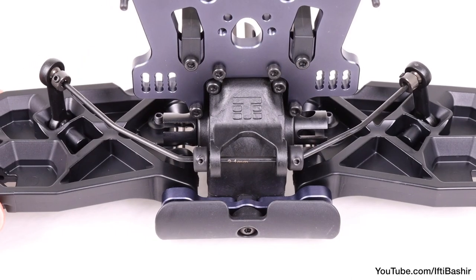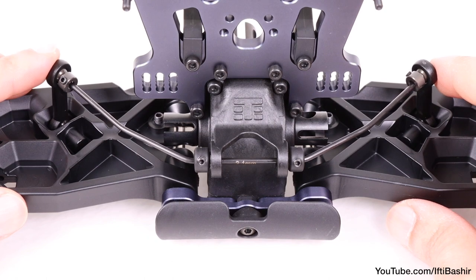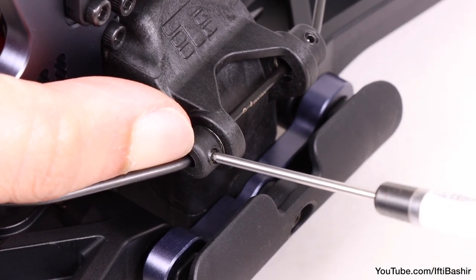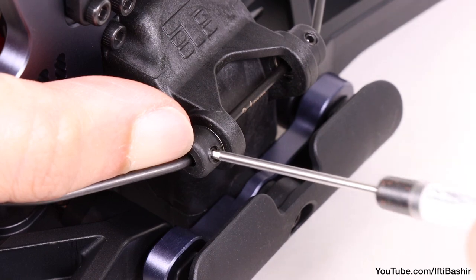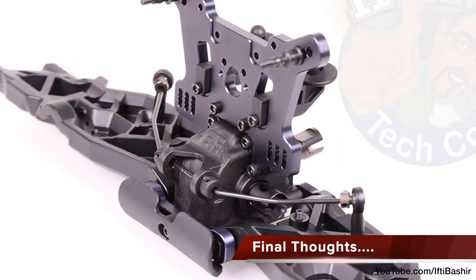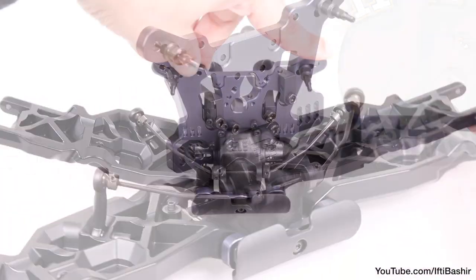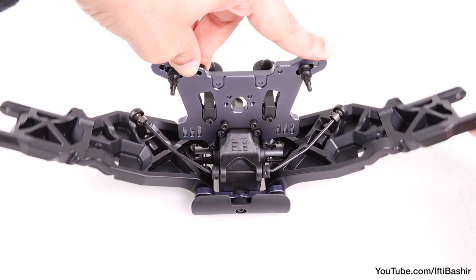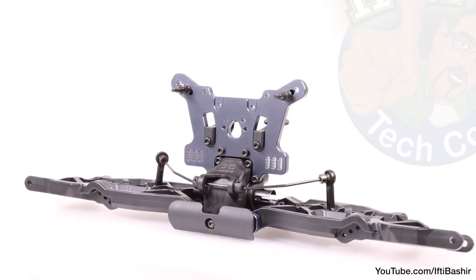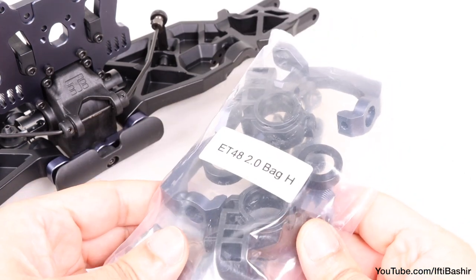All that's left is to place it on a flat surface, ensuring the sway bar is as centered as possible, and tighten down the two screws towards the center of the sway bar, holding it securely in place. And that's the first part of the front end assembly complete. Just like the rear, the front arms are completely free — no binding and no other issues at all. Next we'll move on to the front CVAs and carriers, Bag H.